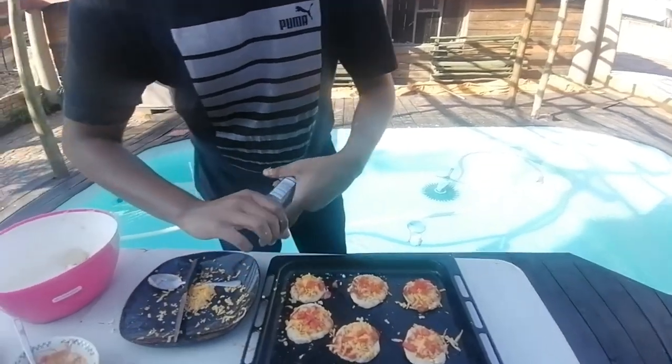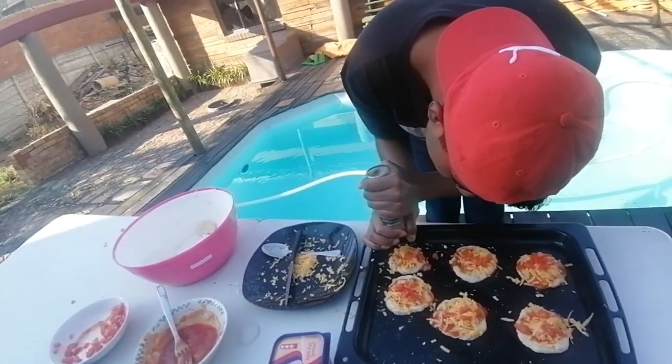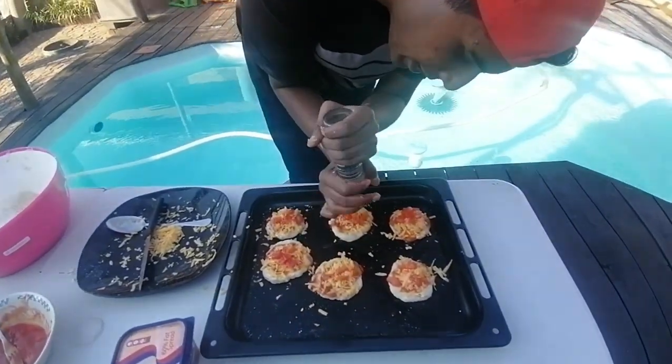Before going to the oven I just need to add some pepper — just a little bit. It adds extra flavor. Look at those beautiful lovely mini pizzas! Pepper is a household staple, and it adds another degree of flavor.